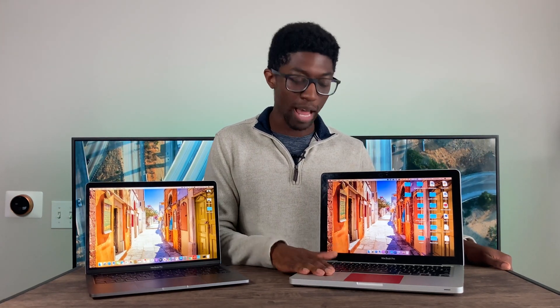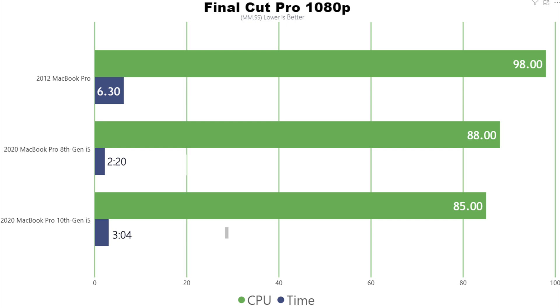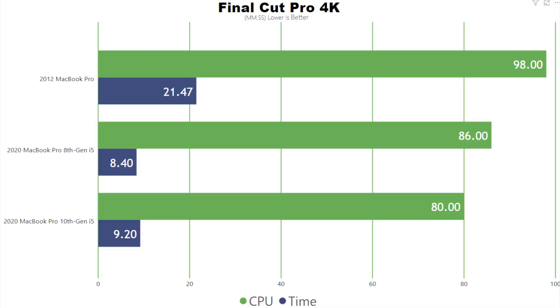Moving on to rendering times — I was actually first uploading videos to this channel using this MacBook Pro in 1080p before moving to 4K. In 1080p, it's not that bad and renders out pretty well. Moving to 4K, you can definitely see a higher discrepancy between the older Mac and the newer one; it takes a lot more time to render a 10-minute clip, but it's still doable. Temperatures weren't great, and for some reason the fans never reached max — they only hovered around 4,000 RPM. The CPU was maxed out the entire time, hitting around 98°C and occasionally 100 or 101°C, which got a little scary during the rendering test.